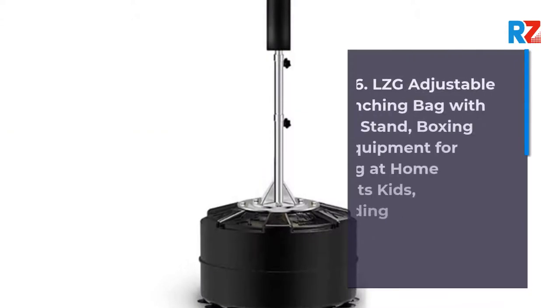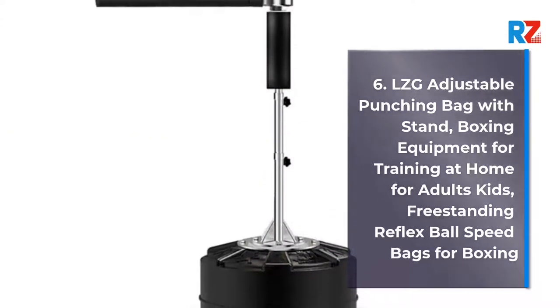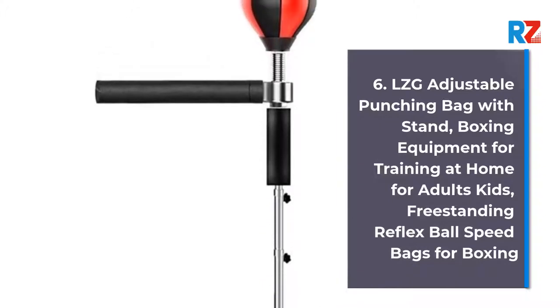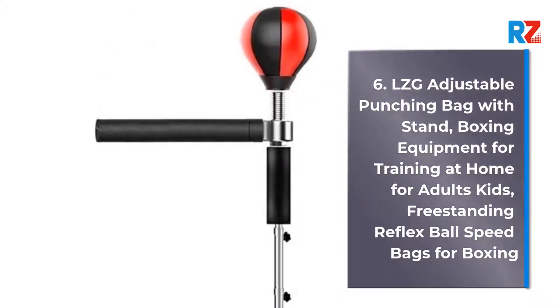6. LZG Adjustable Punching Bag with Stand, Boxing Equipment for Training at Home for Adults and Kids, Freestanding Reflex Ball Speed Bags for Boxing.